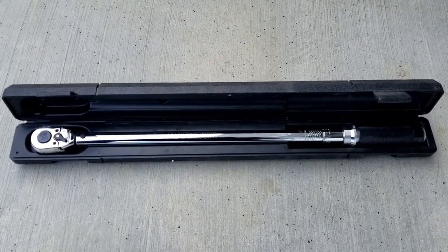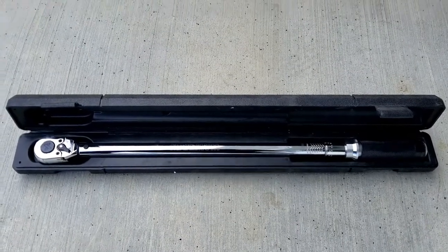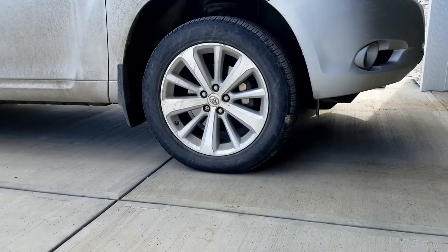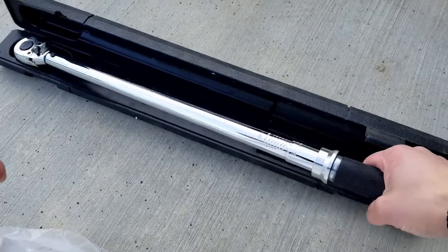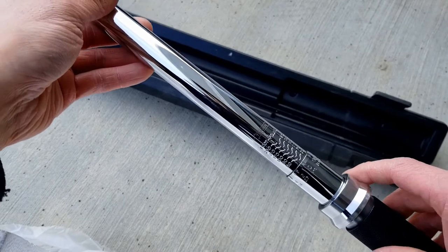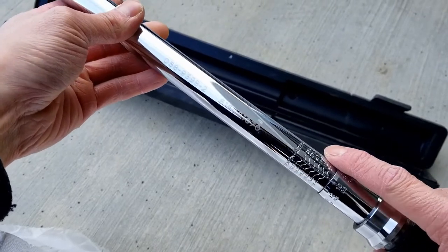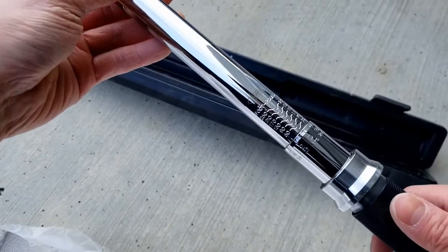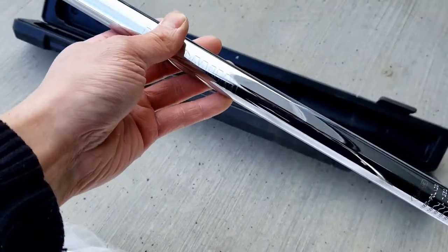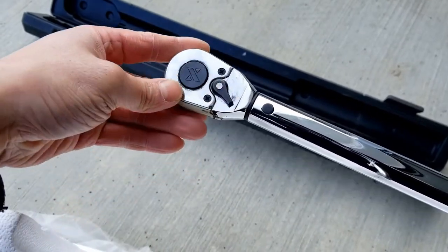In this video I'll be showing you how to use a torque wrench and also how to torque the lugs on your vehicle. On your torque wrench you should have different measurements — it could be in foot-pounds or Newton meters. I usually use foot-pounds. There's also a rotation left and right to tighten or loosen your nuts or bolts.